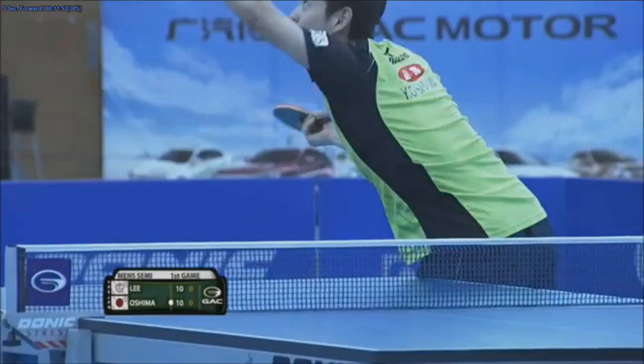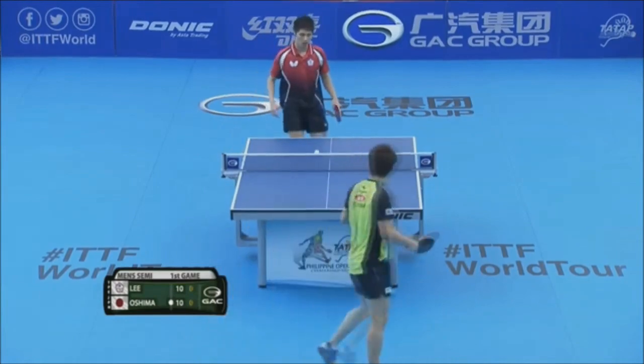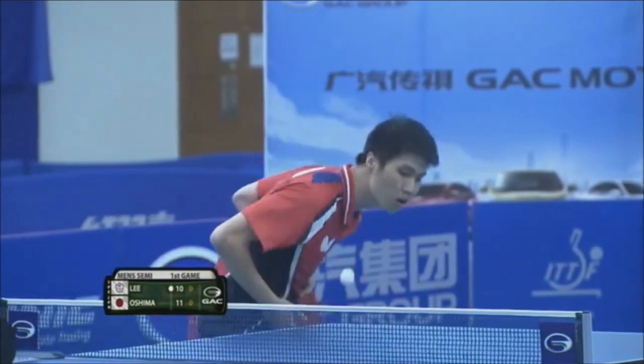Huge step around. Pro-level player. So now Lee has a serve to try and save the game point.